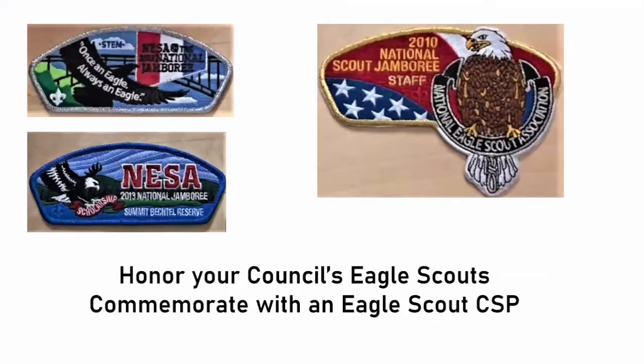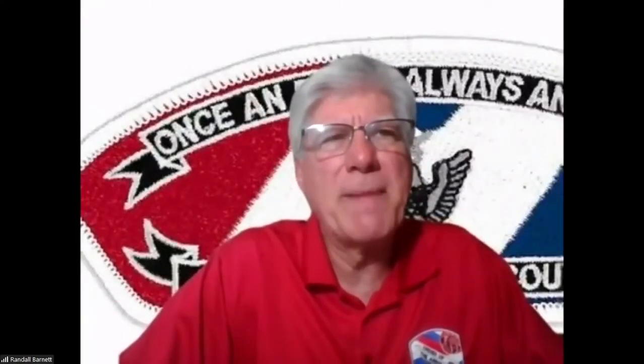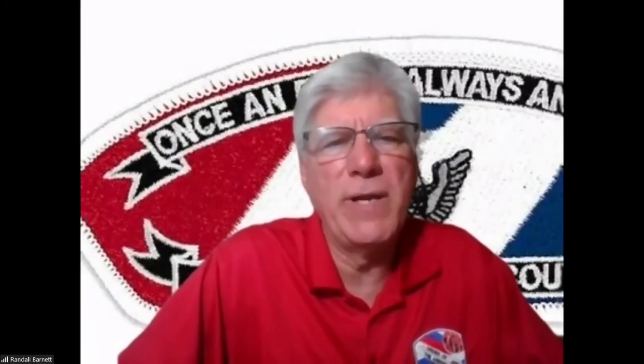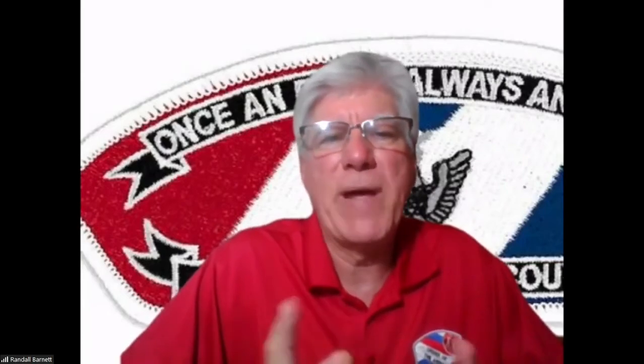CSPs aren't only made by councils — NISA has made several CSPs available for sale to help fund their scholarships. They award thousands of dollars annually to deserving eagle scouts to help pay for college. I want to close by saying we need to honor our council's eagle scouts every year by commemorating a special patch, and a CSP can be that very special gift. We average about a hundred eagle scouts per year in our council, sometimes a dozen over or under — last year was lower everywhere, maybe 75. The patch is eligible for all eagle scouts — even if you earned it in the 50s, 60s, or 70s, you get the patch when you come to the Gathering of Eagles banquet.